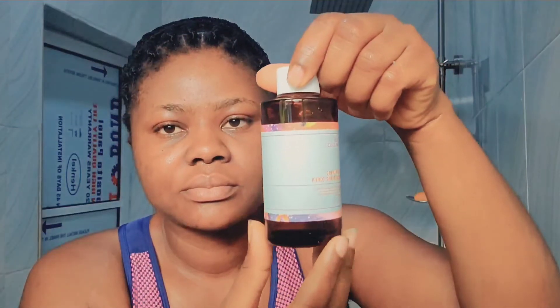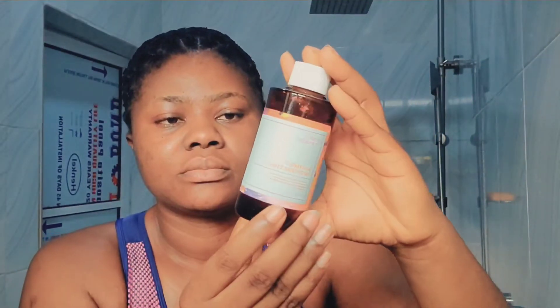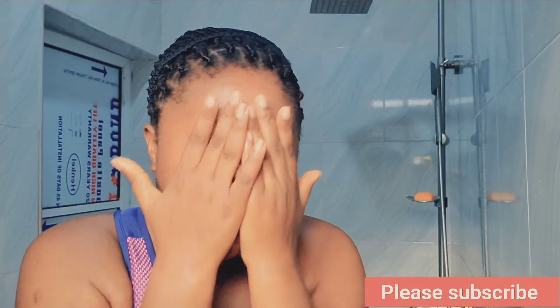I dry my face with a face towel, face pad — anything to dry my face off. After drying, I go in with this toner. It's the Good Molecules toner — the brightening toner with niacinamide and arbutin. I just got this one and I'm loving it. I think I'll do a full review on it; the one in my previous video was the one with glycolic acid.